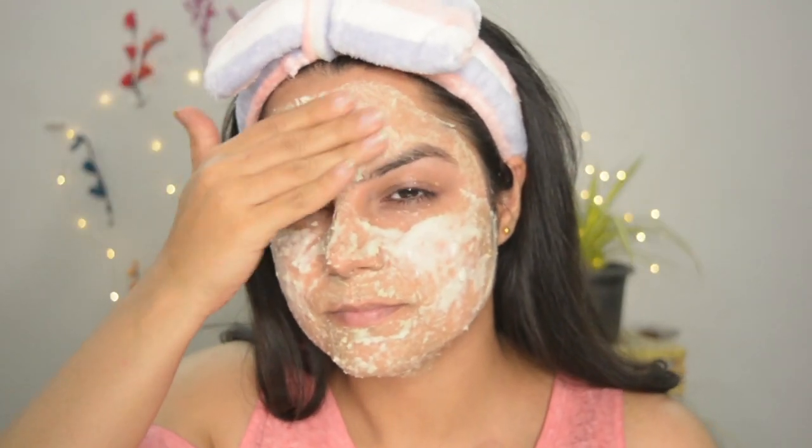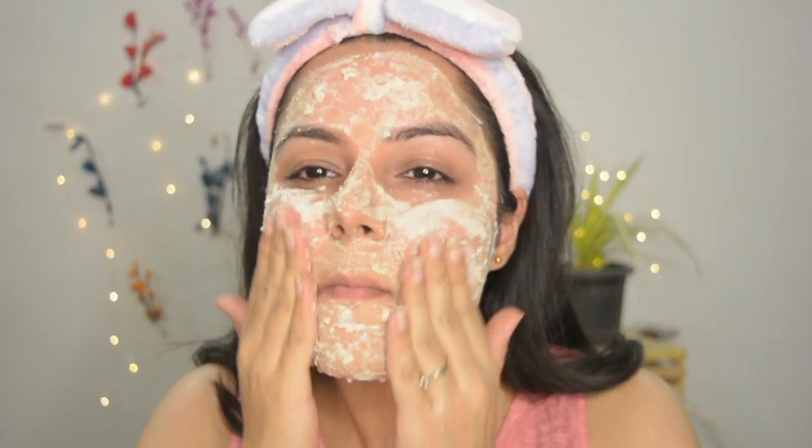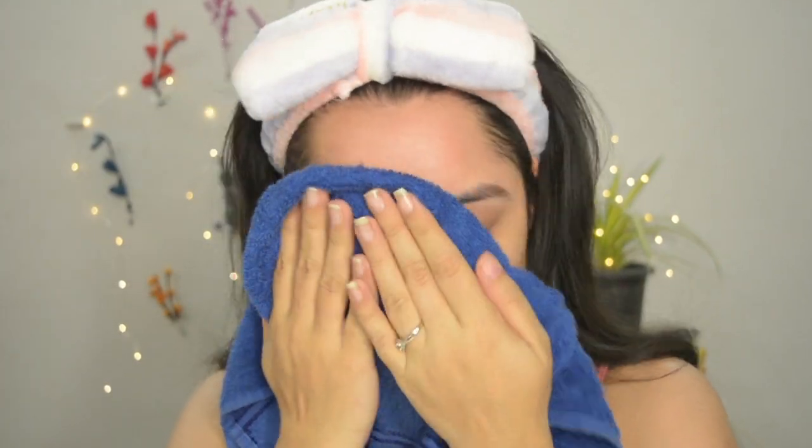After the 20 minutes are over, take some water and start scrubbing the mask off. The removal process became quite messy for this mask. After you have scrubbed it off, wash your face.